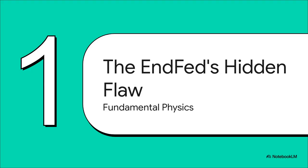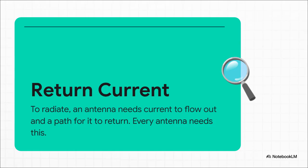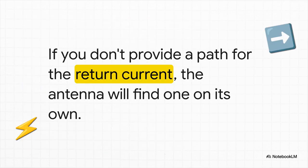To really get why this is happening, we've got to look at the basic physics of what's going on. This isn't just about EFHWs — this gets to the core of how any antenna is supposed to work. For an antenna to actually radiate a signal, you have current flowing out along the wire. But here's the non-negotiable part: it absolutely has to have a path to come back. Think of it like a simple circuit. A dipole has its other half; a vertical has its radials. There are absolutely no exceptions to this law of physics. If you don't intentionally give that return current a nice, clean, easy path to follow, it's not just going to disappear — the antenna system is going to improvise and find the path of least resistance.